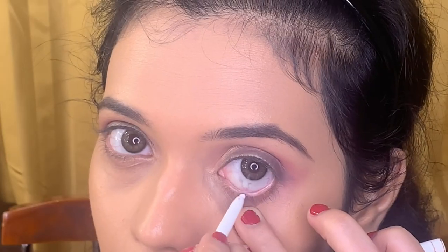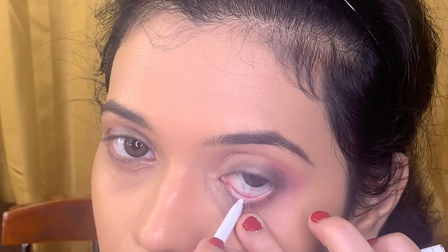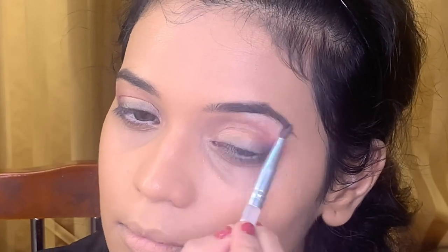Next I'm using a white eye pencil from NYX to outline my waterline. To highlight my eyebrow bone I am using the shade Nylon from MAC, applying it with a small blending brush. Next I am using a liquid concealer from MAC in shade NC20 to highlight my under eyes, nose bridge, forehead, chin and the sides of my jaw. Blend this out with a damp beauty blender until no harsh edges are seen.